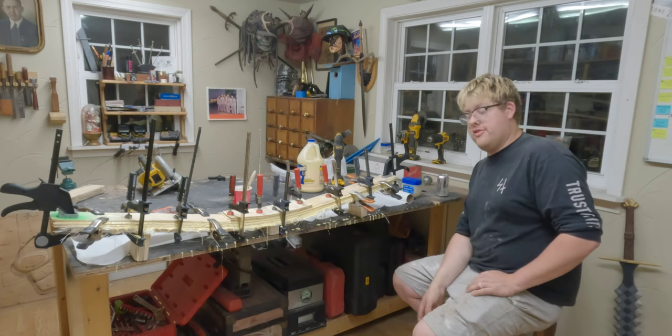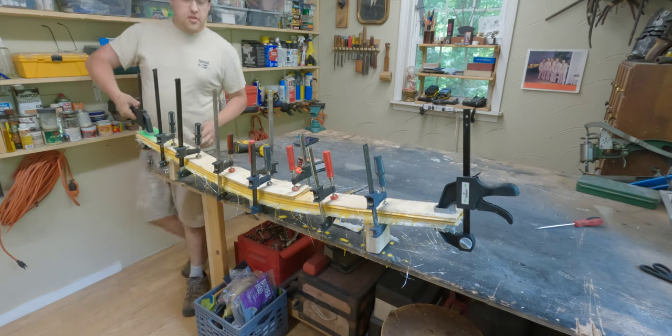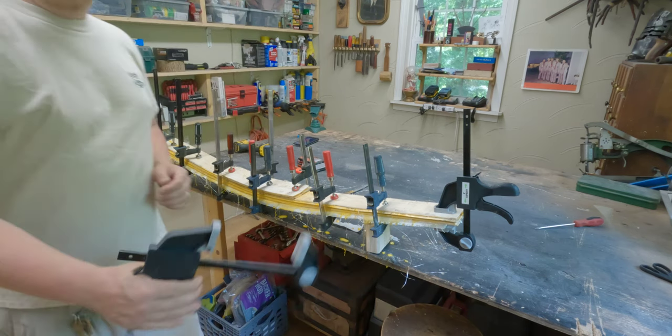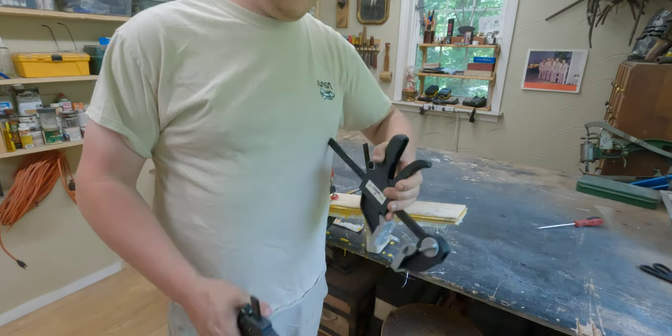We are going to let this sit overnight. Tomorrow we're going to unclamp it and see how it goes. If you don't have these quick-release clamps from Harbor Freight, definitely grab some — they're pretty useful.